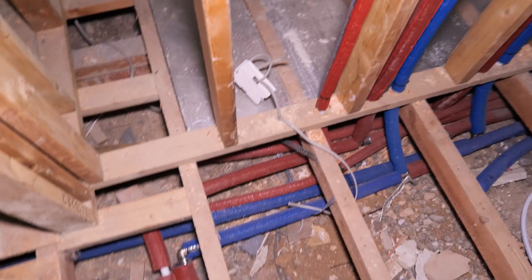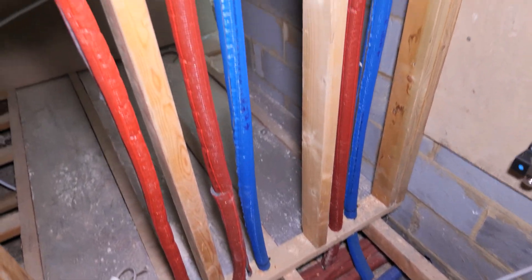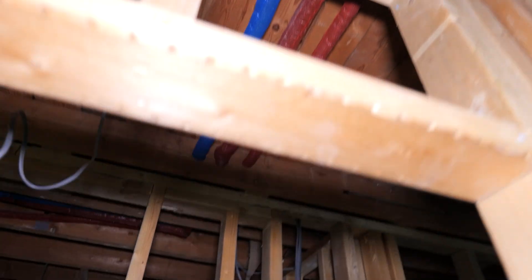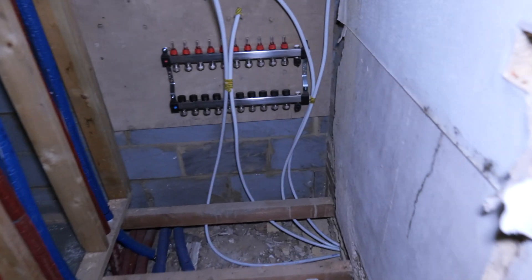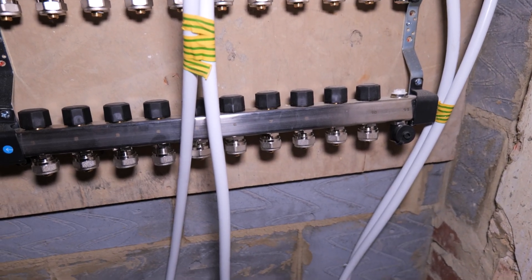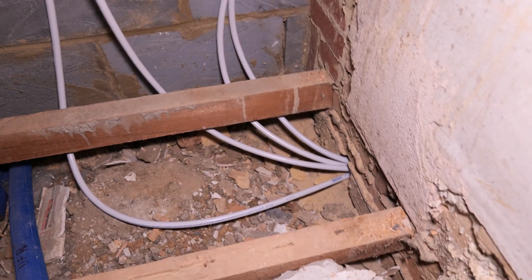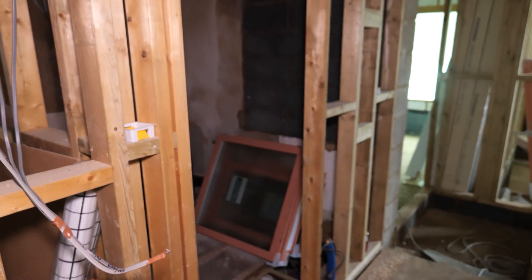We've been brought in quite late on this job, so we're trying to get it in as quick as possible. We've switched to MLCP rather than copper — the red and blue indicate flow or return. At this stage we've just run it into first fix, rough location only, so the builders can crack on. This is our underfloor heating manifold cupboard. The product we're using is from a firm called Pro Warm — they've been really helpful, quick service, and highly recommended. The underfloor heating pipework is dropping down into the floor and going up into each area, with two bathrooms going here.